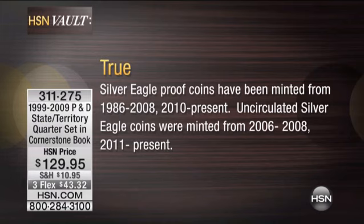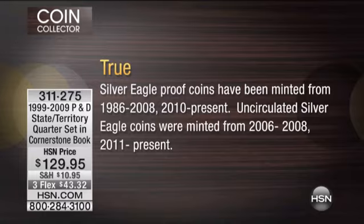Silver Eagle proof coins have been minted from 1986 to 2008 and 2010 to present. Uncirculated Silver Eagle coins were minted from 2006, 2008, and 2011 to the present.